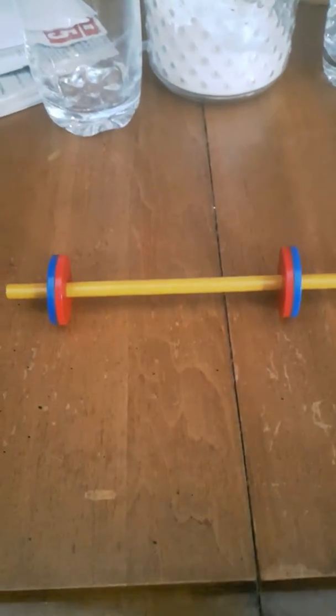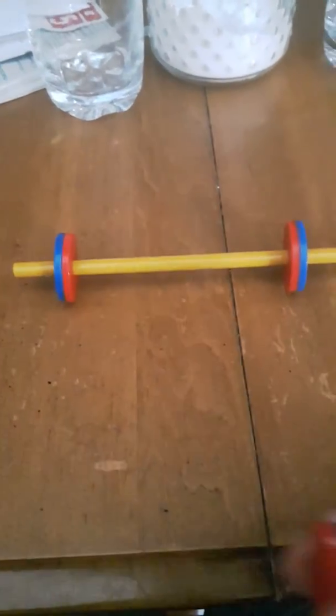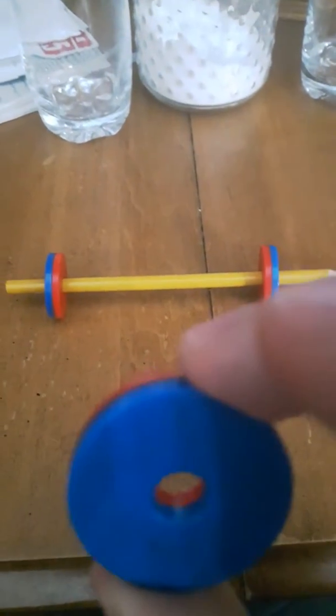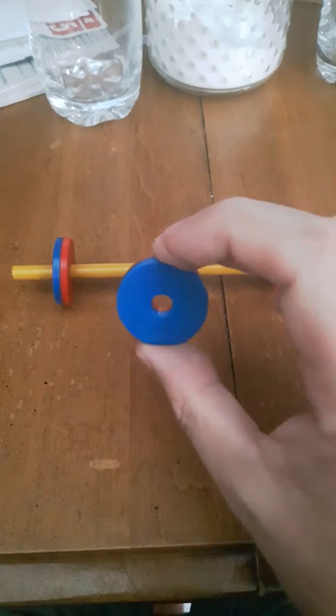Hello all. This is the magnetic video number two. I've got two magnets set with their repulsive sides facing each other, and I have a third magnet — let's see what happens when I push it towards the other two.